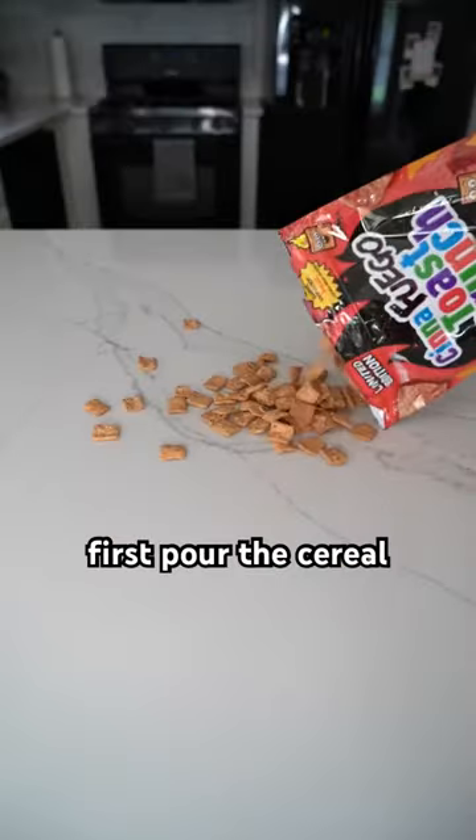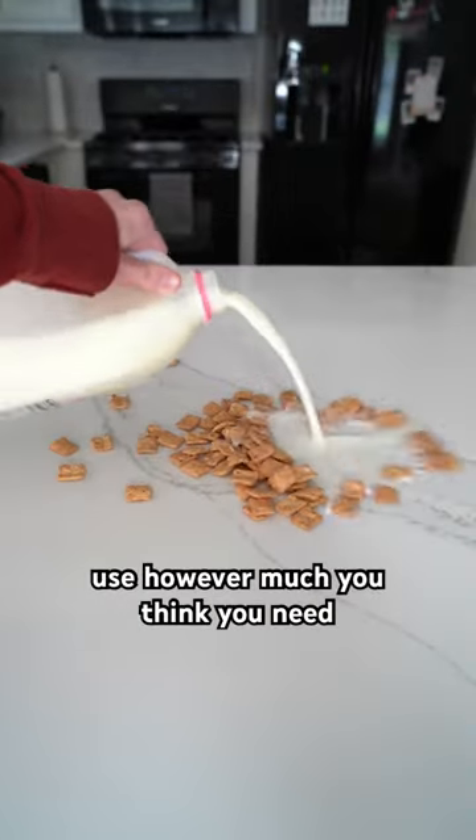How to make cereal. First pour the cereal, then add some milk. Use however much you think you need.